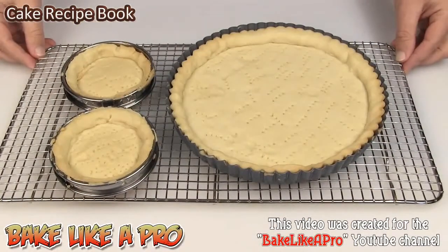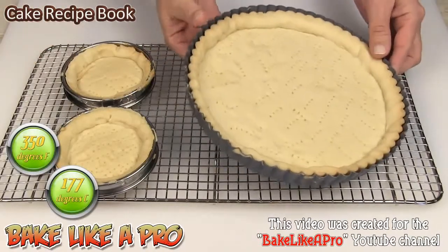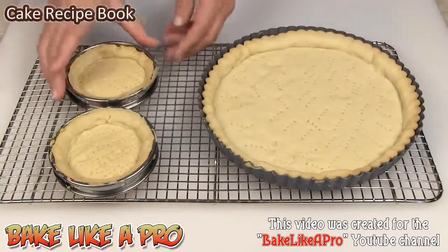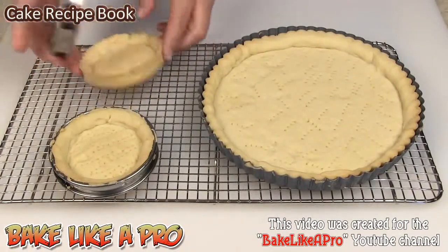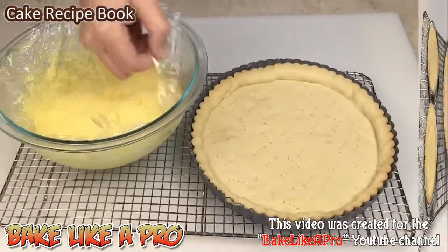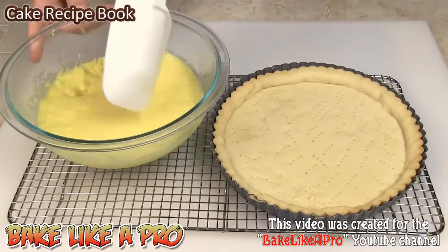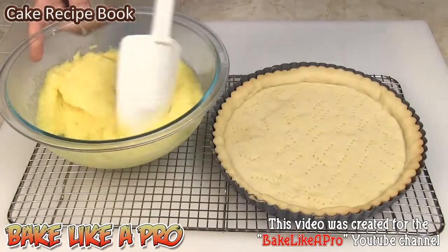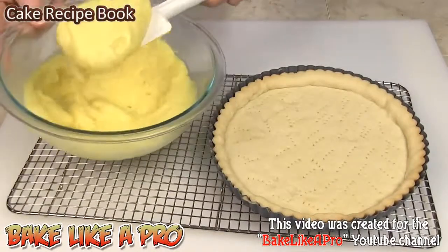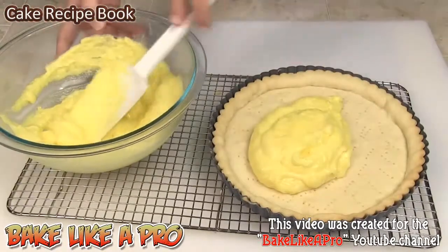My tart shells have completely cooled now — they were in the oven for a total of 30 minutes. I'll just lift one up so you can see how nice those are. We are ready to go with the next part of the recipe. In another video I made a beautiful lemon curd, and this is it here — beautiful stuff. I'm simply going to take this and put it right into my tart shell.